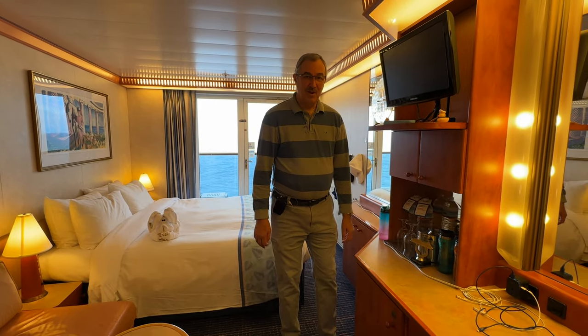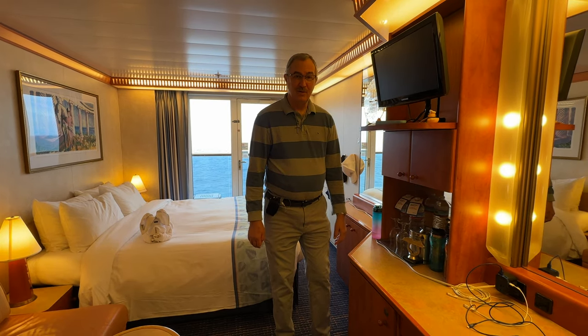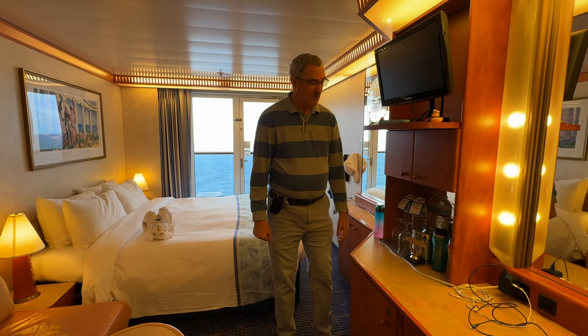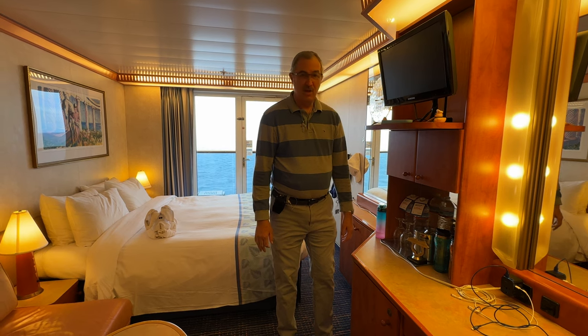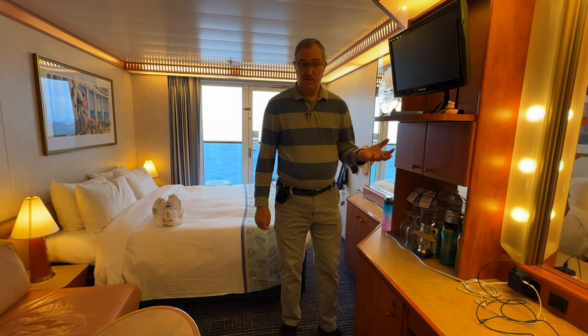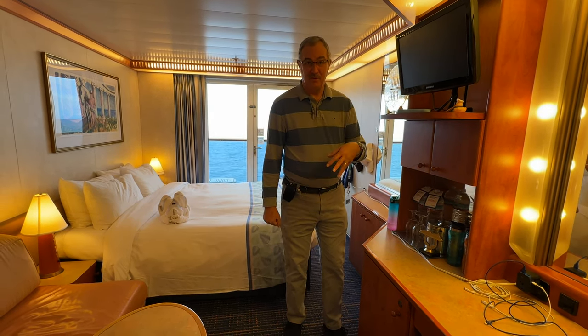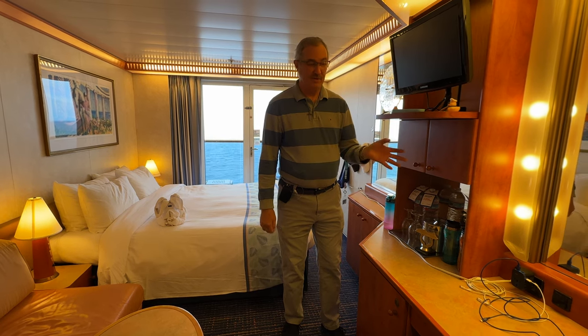Hi everybody, Caroline and I are on the Carnival Spirit right now, finishing up a trip to Alaska. We're going to walk through the setup that we've got for electrical connections — good for CPAP as well as plugging in things like cell phones and tablets.